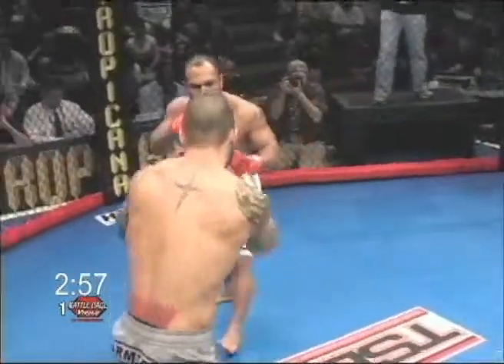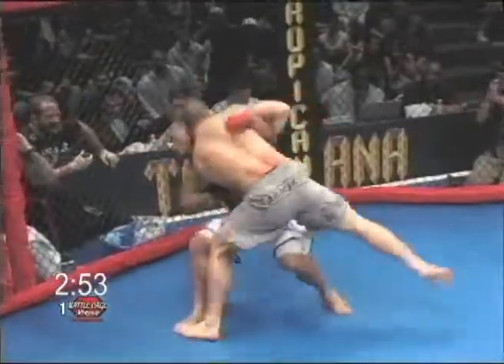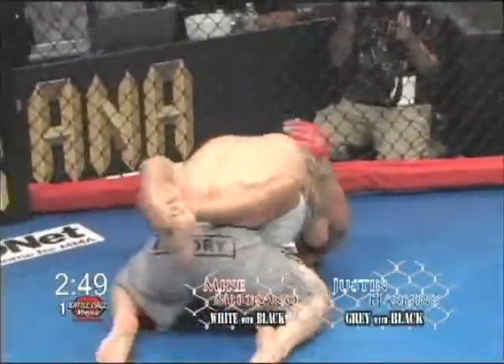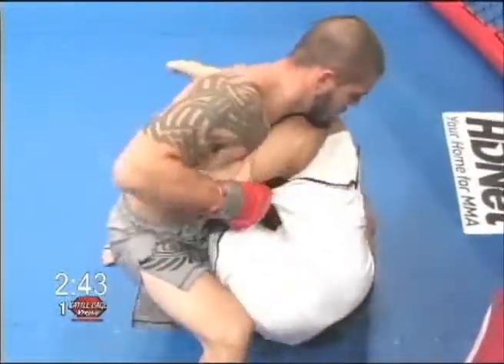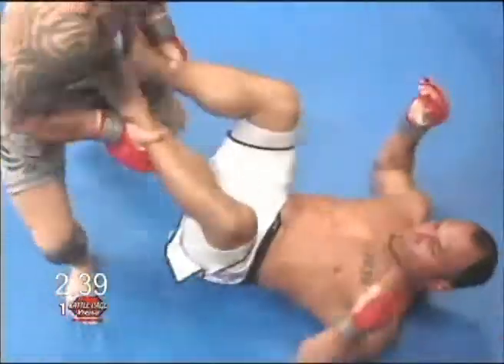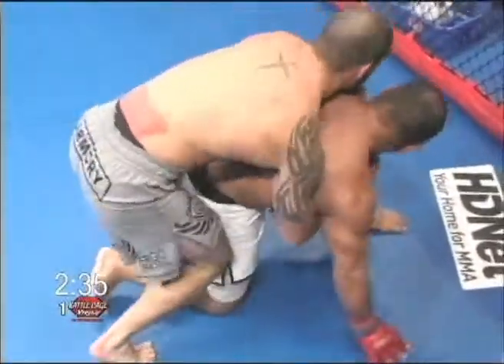Here we go, about ready to get started. Right to the ground we go — Magrano with a little hip toss. Looks like he gets a little reversal and Haskins gets on top. Good right hand to the body there. Magrano trying to work an arm, maybe he's latched onto it — didn't work out. Very nice job by Haskins, he's able to pass.